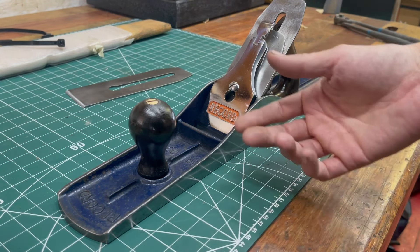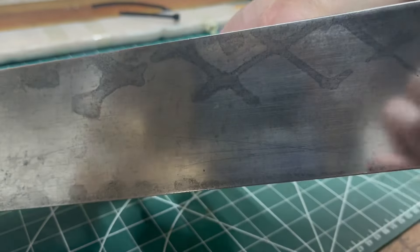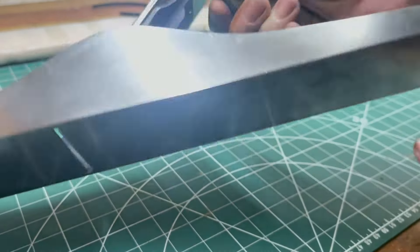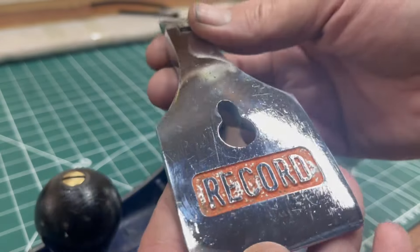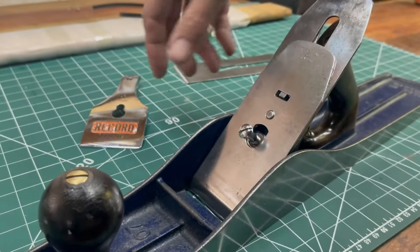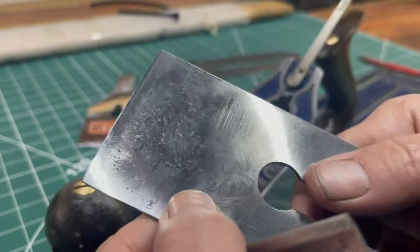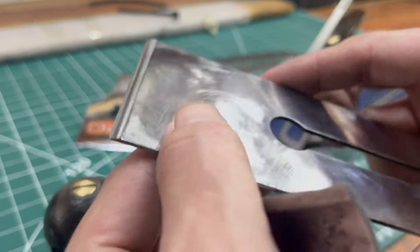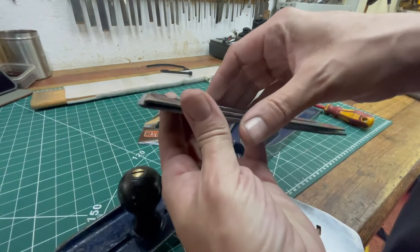I won the auction at 51 pounds and it was 6 pounds postage, so basically 57 — call it 60 bucks. The guy did say it was poorly stored for 20 years. You can see water damage here where it's been sitting in water, and somebody maybe gave it a wire wheel. He said this bit was pitted as well, but it looks in no bad condition. He said the inside of the blade was all rusted — you can see it. But he's obviously put a bit of work into it, sharpened it as well.